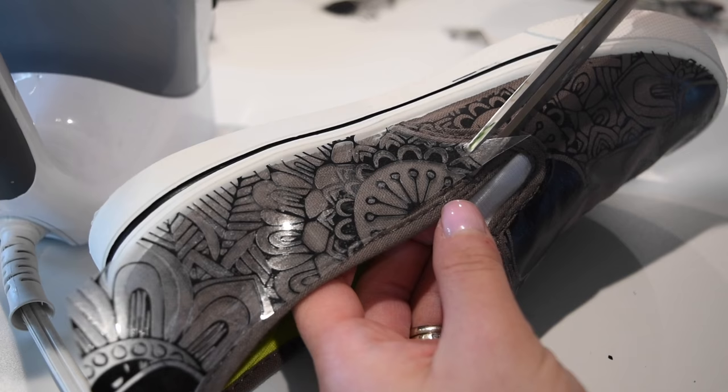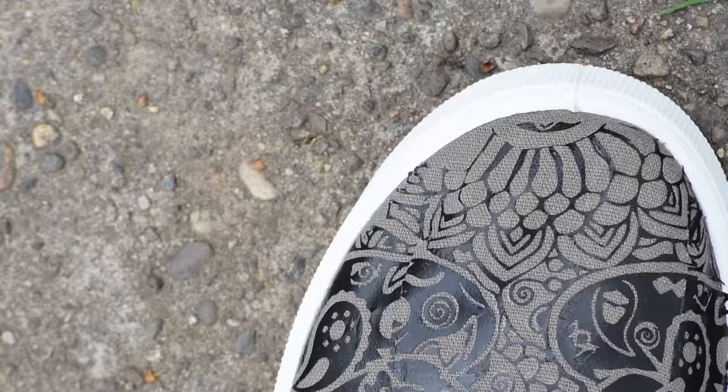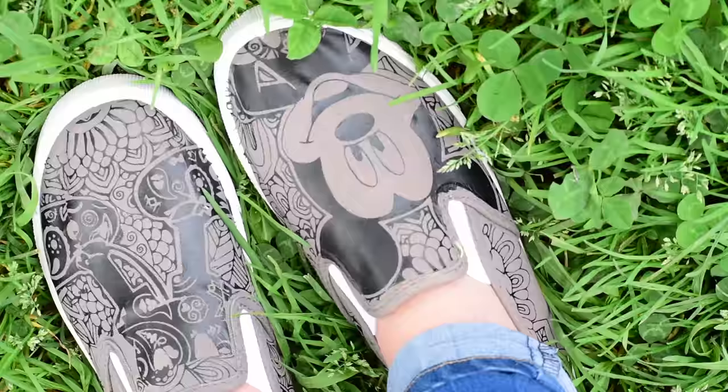Once we get that nice and trimmed up and fitting around the shoe, go around the back and make sure it's nice and fitted, then iron it on. They look like this when they're all done! I'll be putting a tutorial up on how I made this graphic and how to turn JPEGs into SVGs coming up soon.